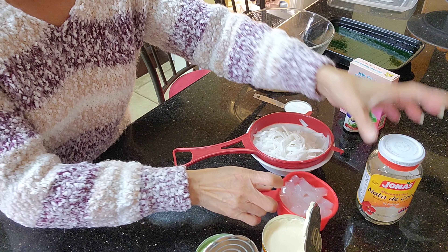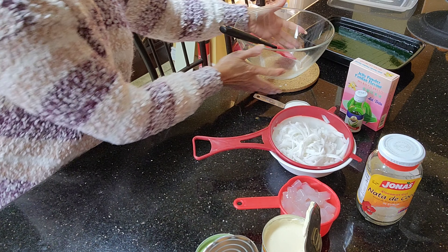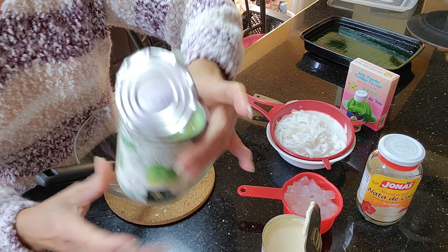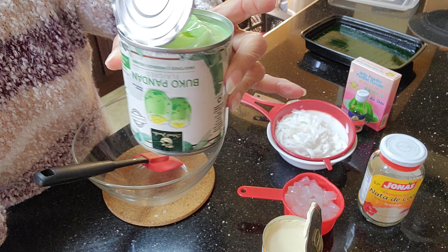I'm adding nata de coco — I just cut them in half. If you have sago or tapioca balls, that's better, but since I don't have any, I'm just using the nata de coco.